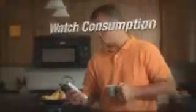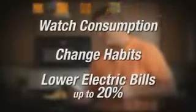The Black & Decker Power Monitor provides the knowledge you need to watch your consumption, change habits, and lower your electric bill up to 20%. Minute-by-minute energy use is displayed in both kilowatts and dollars. Not only does it monitor total home electric consumption and cost, but with the Appliance Mode feature, you can check the cost of each major household appliance.